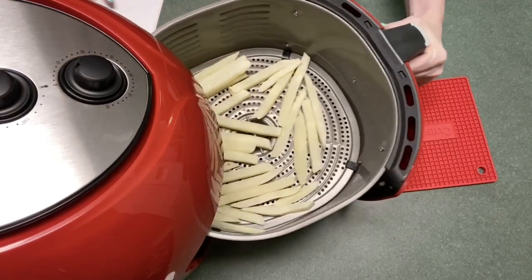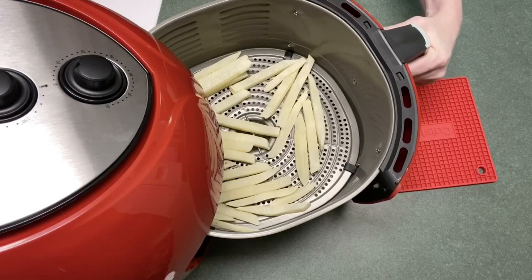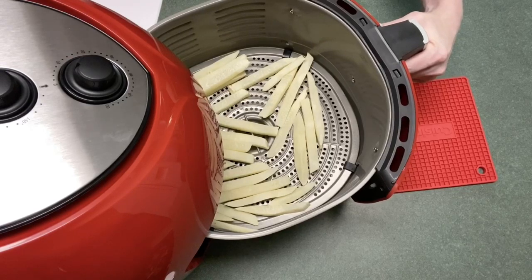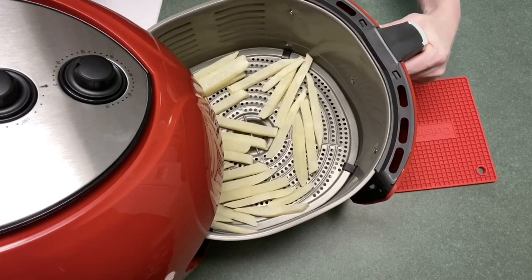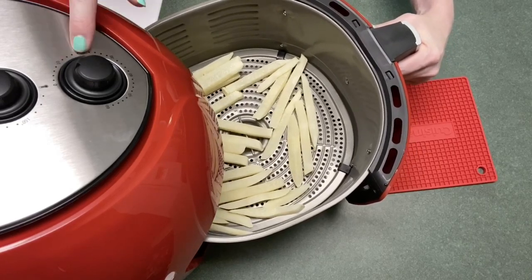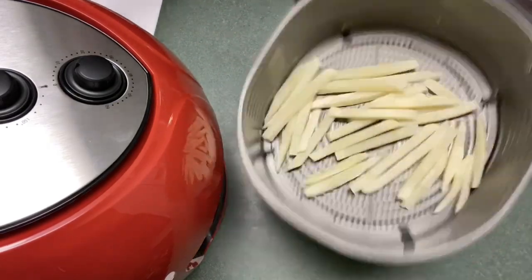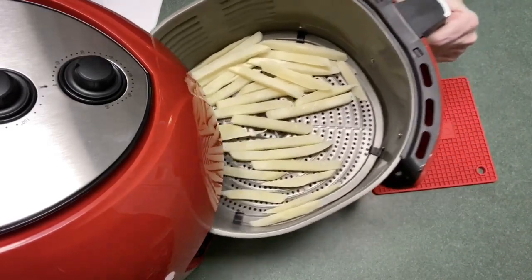It has a few minutes to go; I just wanted to open it up. One good thing I like about the Paula Deen is when you open the drawer it shuts off. A couple of others, like the Philips I had for a little while, would continue to run and heat up and the fan would blow even when the drawer was open. The timer will still continue, which is fine — you can adjust it. You can tell they're definitely drying out the way they're supposed to, so I'm going to stick it back in.